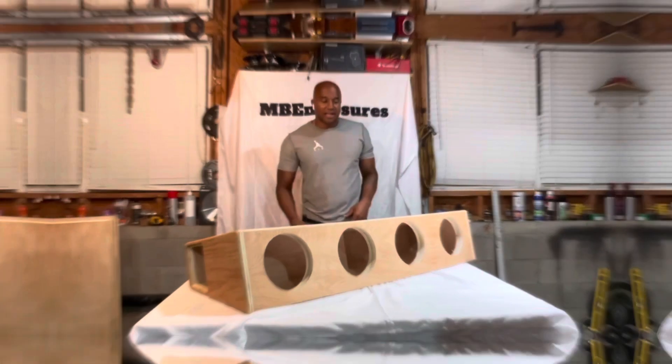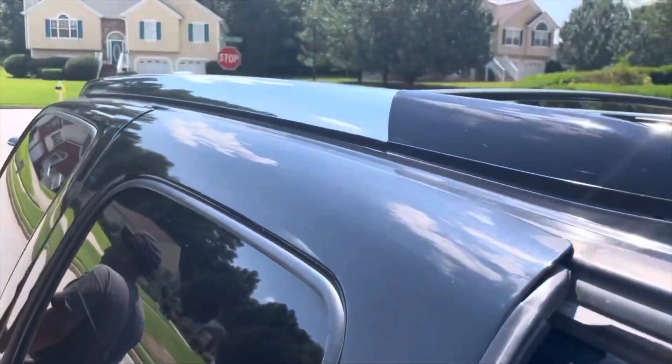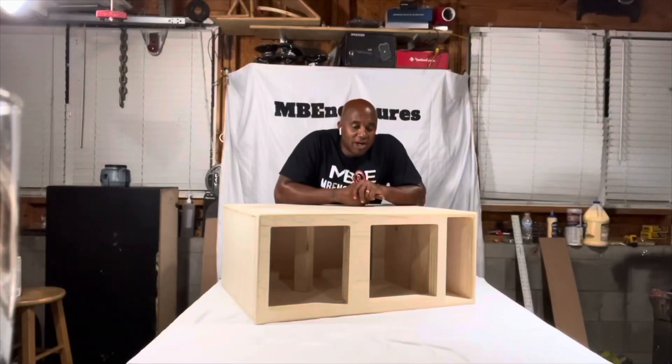Hey, what's up? Back again. That first bass note hit me in the chest and I was just like, there's no way that's too late. MB Enclosures has his own YouTube channel and this guy is an animal when it comes to designing boxes.